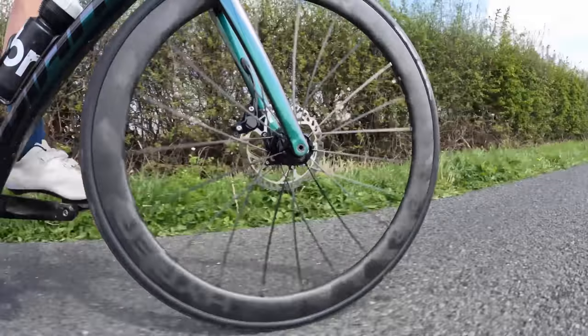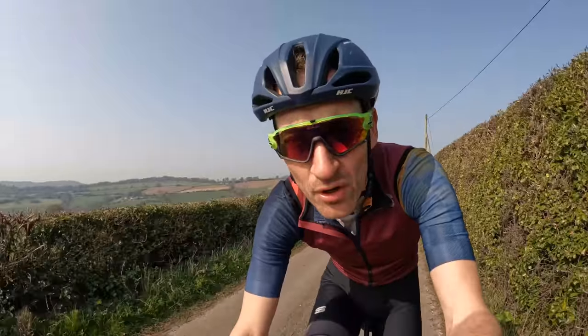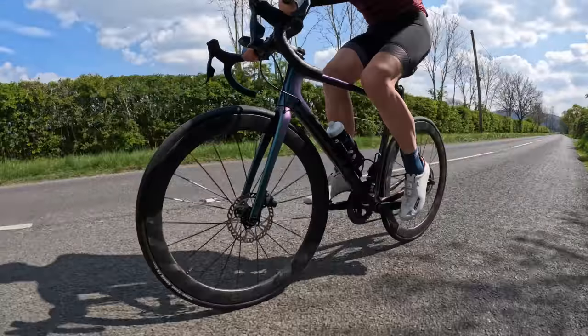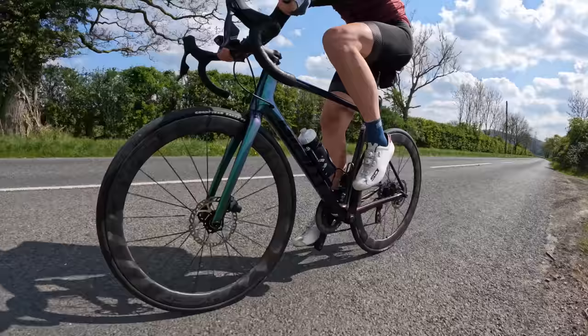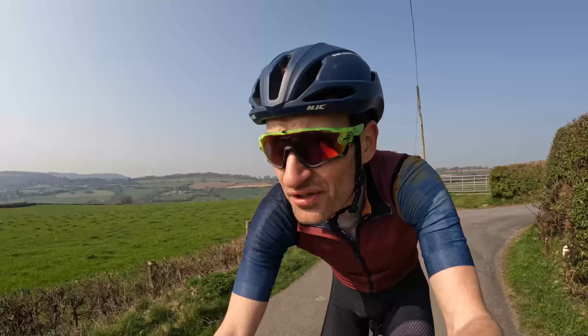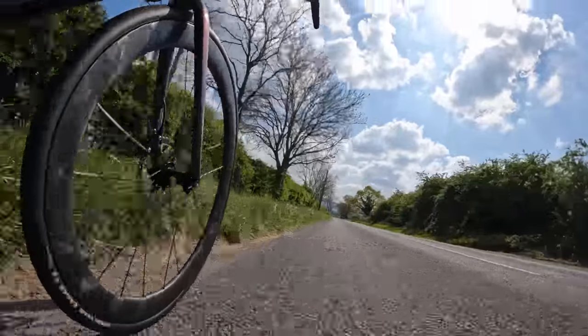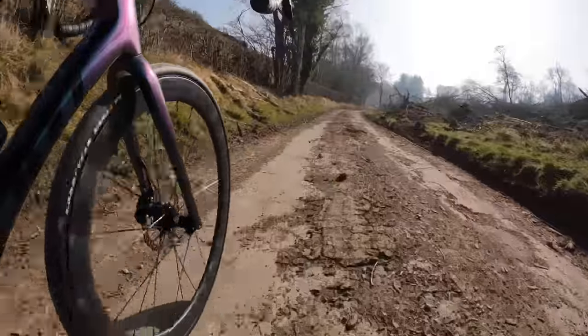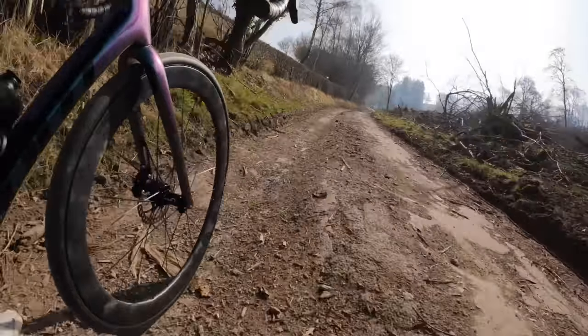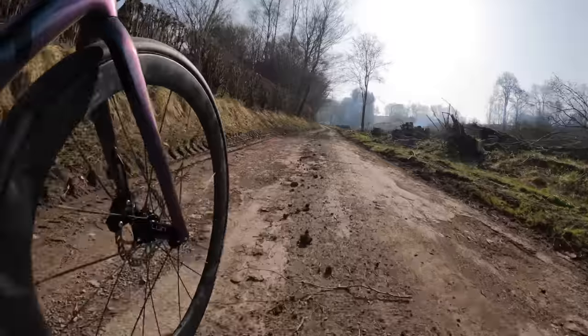The other inescapable downside to these wheels is just how hard and firm they are. When I first put them on with my tires at low pressures, the ride quality was definitely harder, firmer, and stiffer than the wheels I had before. My local roads are far from smooth, and the first impression was just how much these wheels relay the feedback from the road surface into the contact points. So if comfort is a high priority for you, these probably won't be on your shortlist.